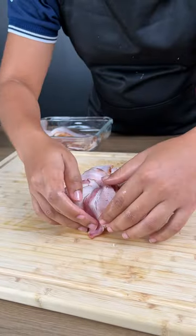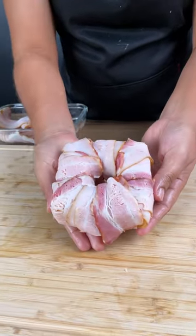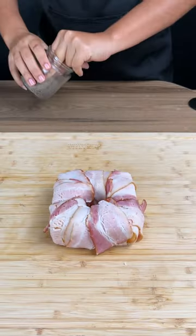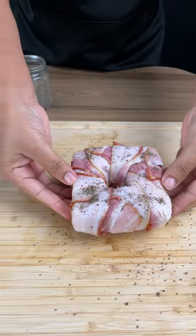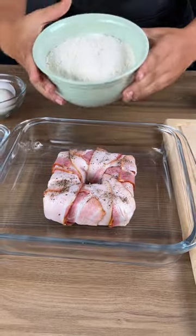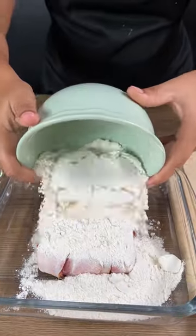This is going to be like a bacon donut with cheese. Next, add black pepper, then put the bacon in a dish and add a large amount of flour — you'll need plenty of flour for this step.